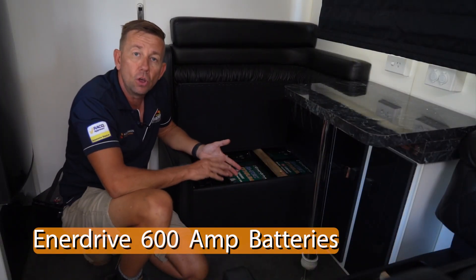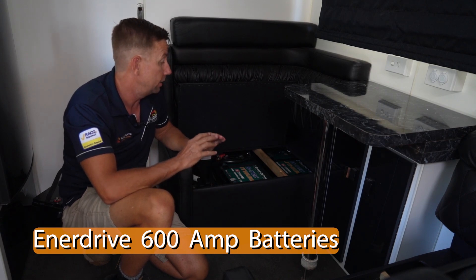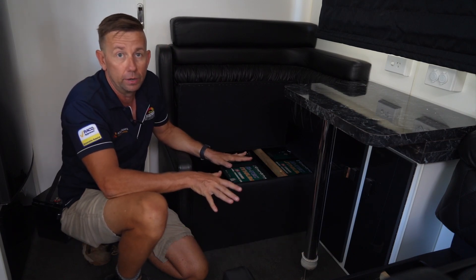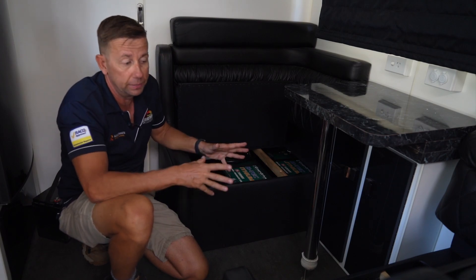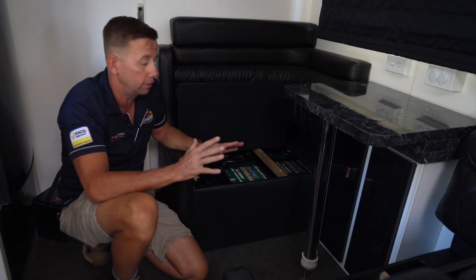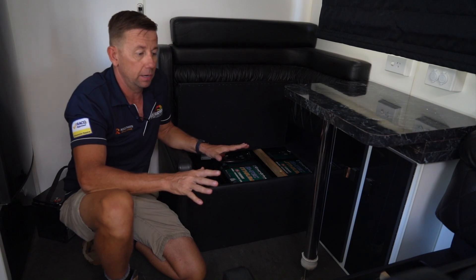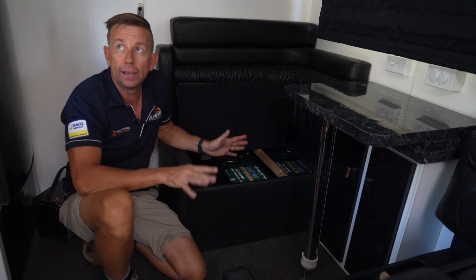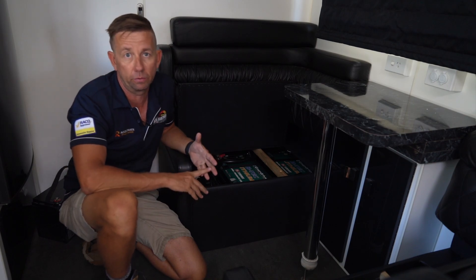Hi guys, here we are inside a Lotus Trooper that we've just fitted 600 amps of lithium to get this van completely off-grid. As you can see, most of it's all Enerdrive — a full complete Enerdrive system — everything branded Enerdrive except for the Morningstar TriStar solar regulator. What this is going to give the customer is full off-grid air conditioning, microwave, and virtually anything else they want to throw at it.